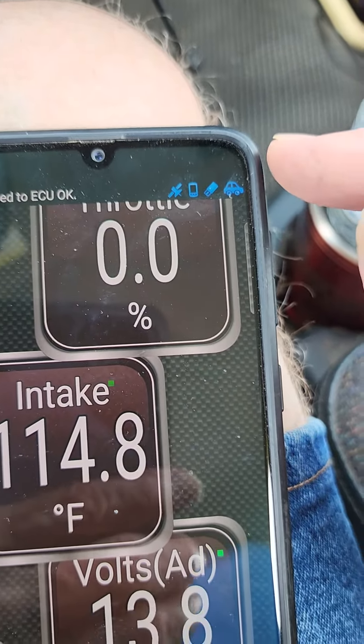It just goes in there just like that — okay, so that's how it's going to fit in. This thing works really well, I'm very pleased with it. As you can see it picks up immediately. It's getting the signal directly from the PCM — the same signal it sends to the dashboard speedometer — and it seems to be pretty accurate.